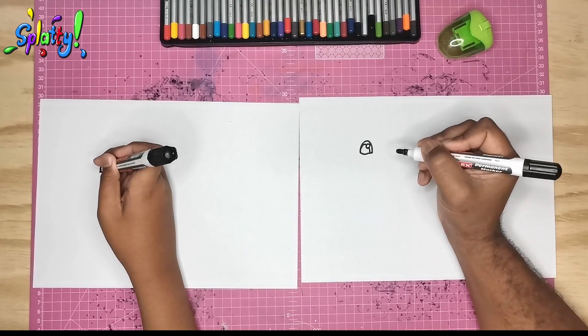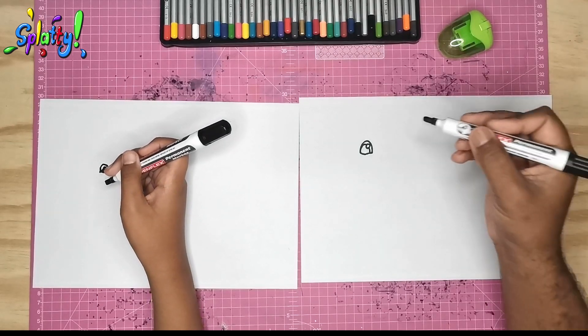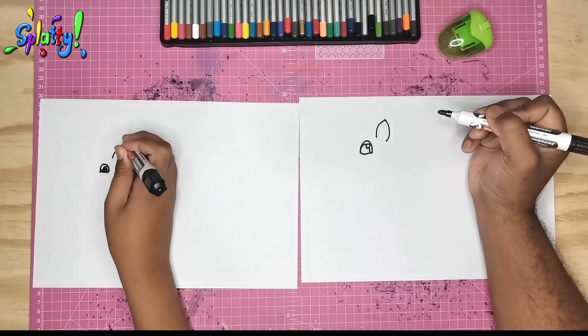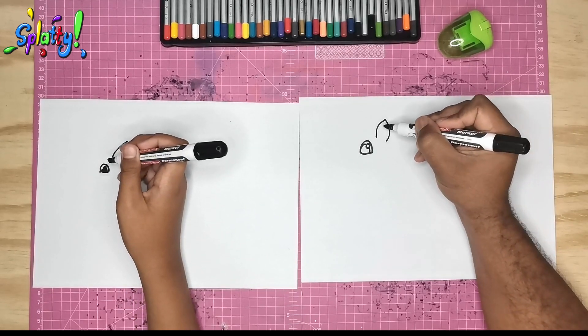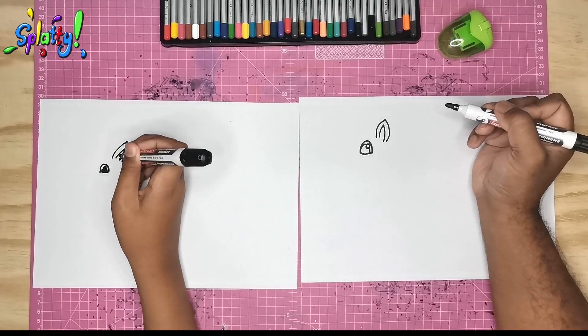And a pupil. Just a bit smaller, that's fine. Just to the right of the eye, we go up here and we do the ear. And we can make the inner of the ear — just make a little shape inside it.